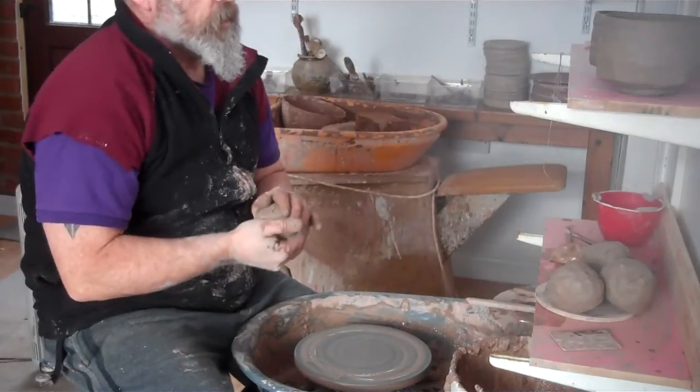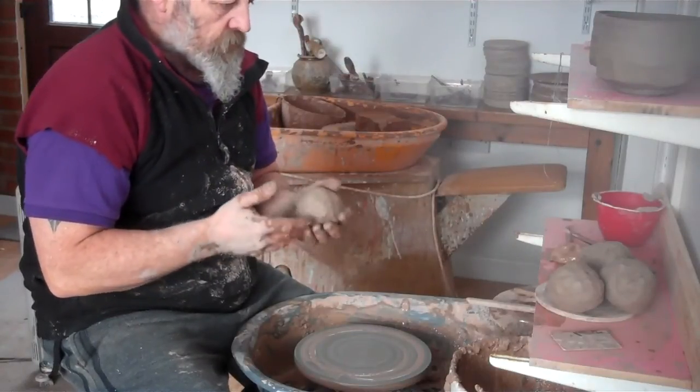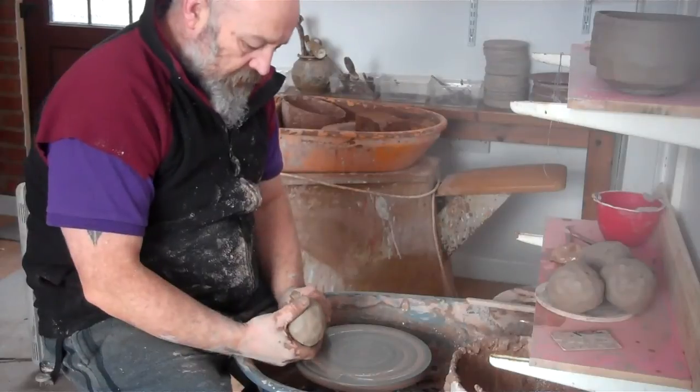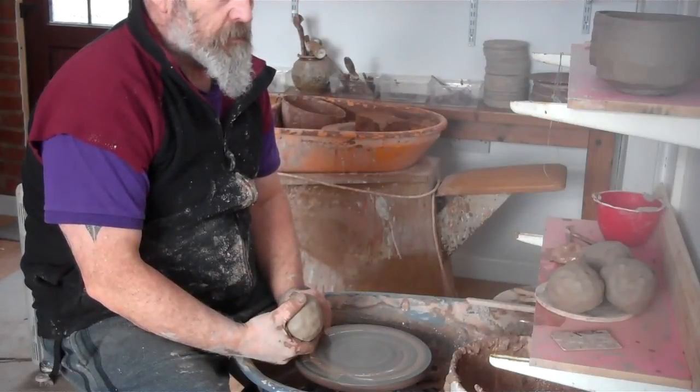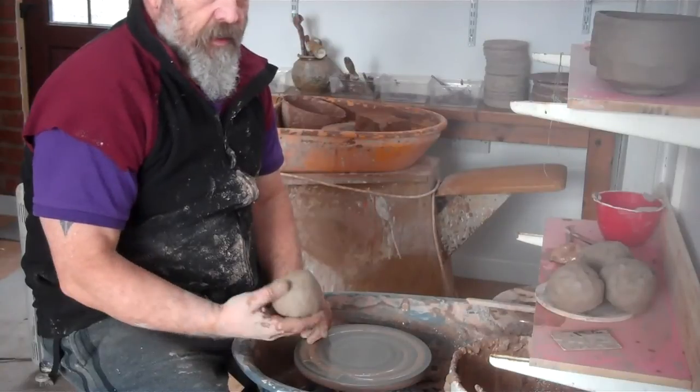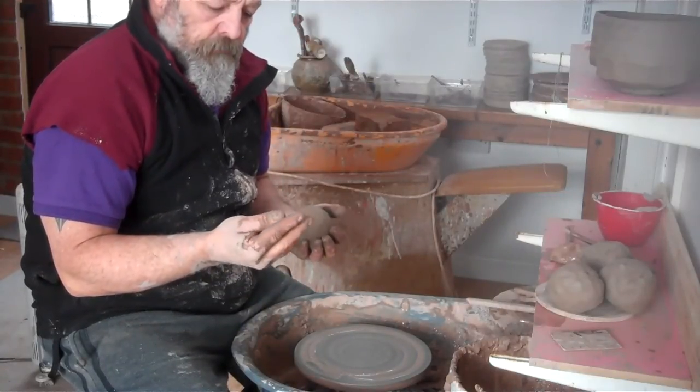I've had a question from a young potter named Becca who's working with crank clay - how do you protect your hands from damage? I don't think crank clay damages your hands. My hands aren't rough at all; they're quite soft.